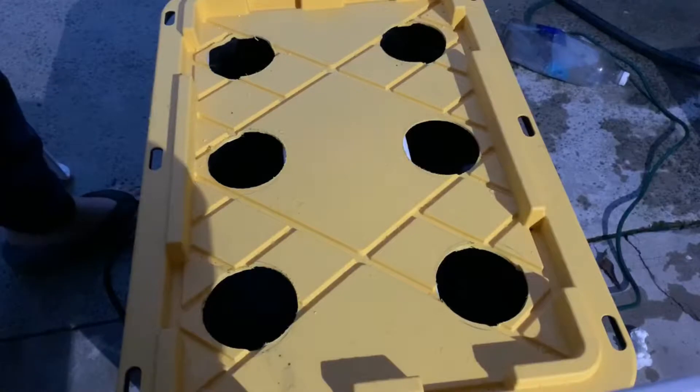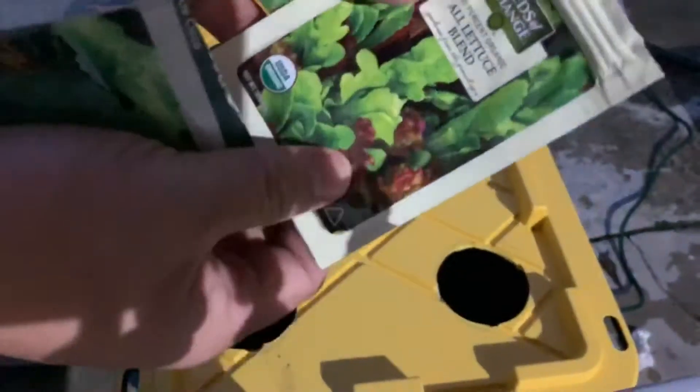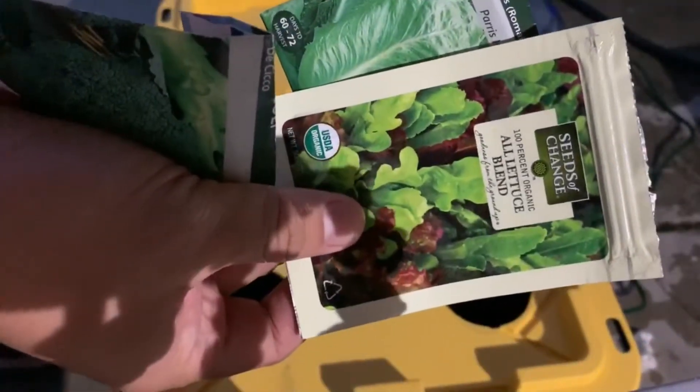I put the top over it with six net cups. I'm going to use two types of lettuce, one cucumber, and broccoli.